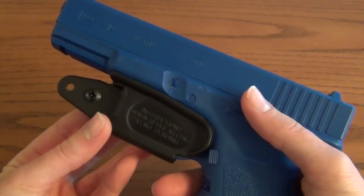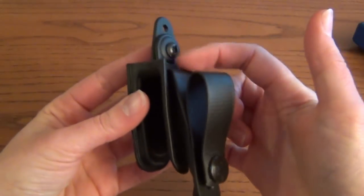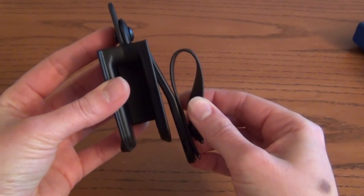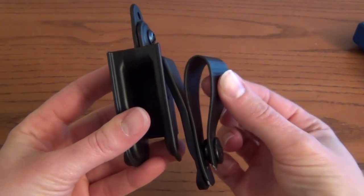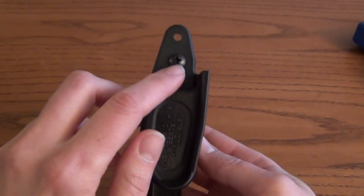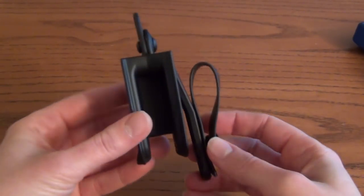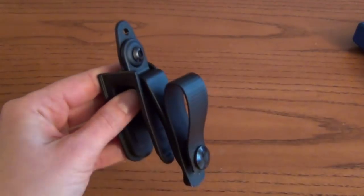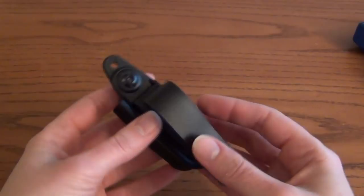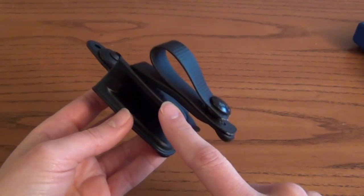The Vanguard 2, which I picked up at SHOT Show, is a more advanced version of the original and it's designed to be more secure for in-the-waistband carry. It has a polymer strut and a soft loop so you can secure it to a belt; it works best for appendix carry. The soft loop is made of rubber reinforced with Kevlar. By removing the screw and taking off the strut and soft loop, it becomes like the Vanguard 1 and can be used with paracord through the lanyard hole. The original Vanguard was made of Kydex, but the Vanguard 2 is injection-molded polymer and will initially only be available for Glocks.